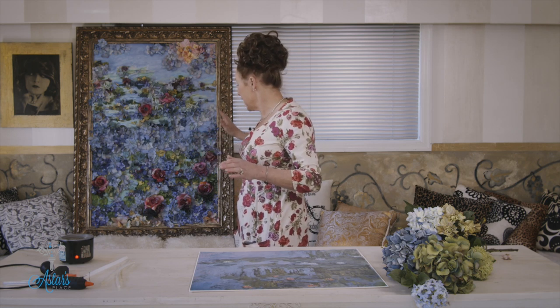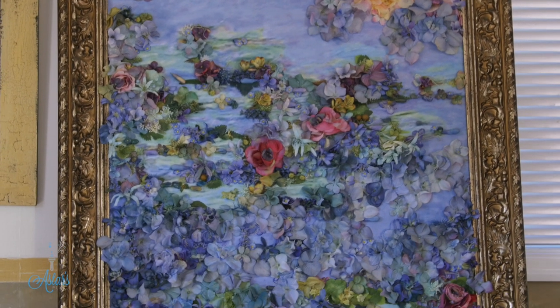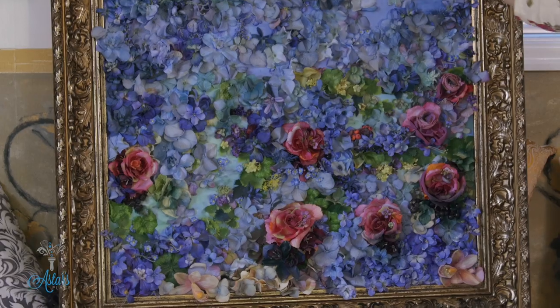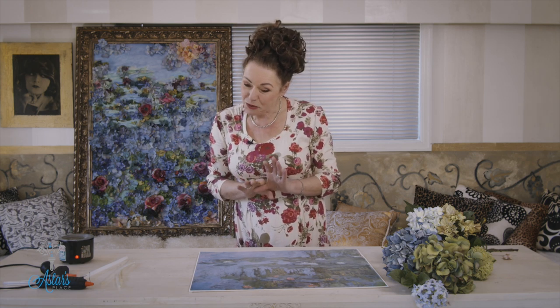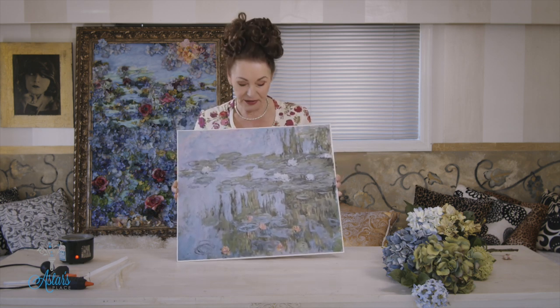It's been sitting around for ages waiting for me to share it with you. When you look at it from a distance it actually does look like a Monet. All of these little petals — you know how I work with silk flowers all the time and little petals fall off. Because I'm into waste not want not, I keep all of those little petals. I want to show and share how to do it, and it's such a lovely process.